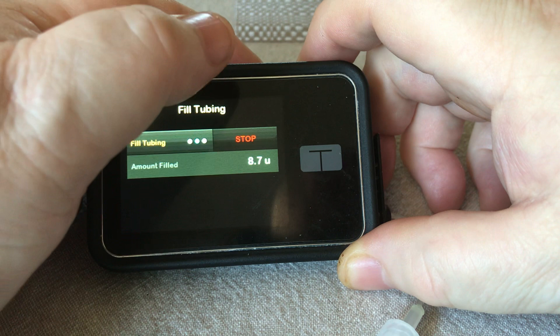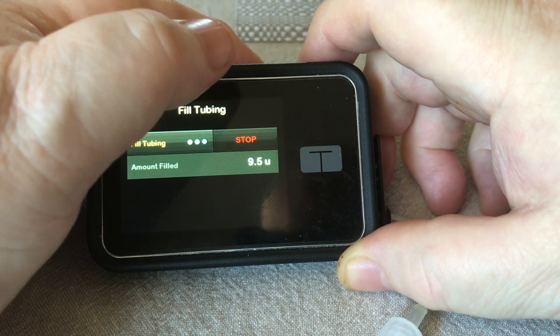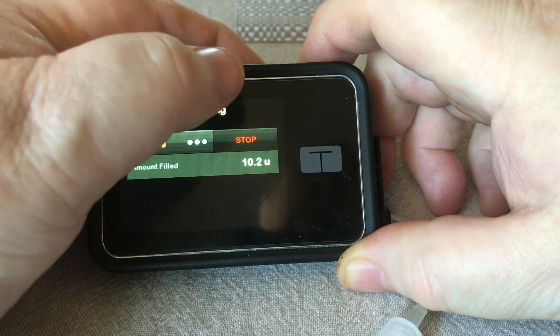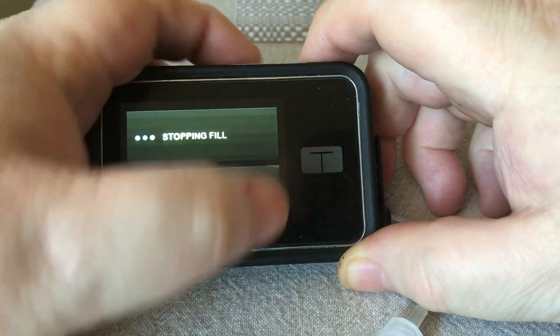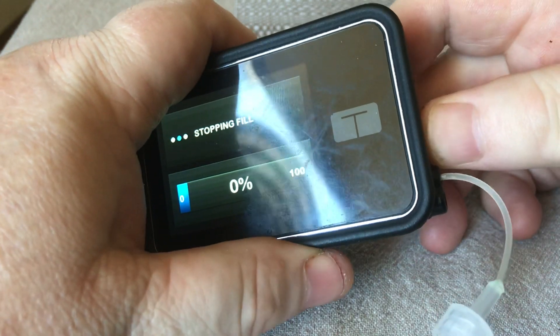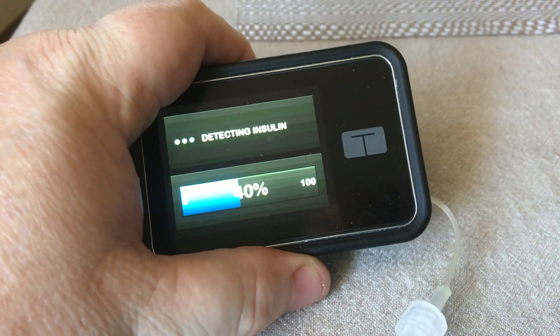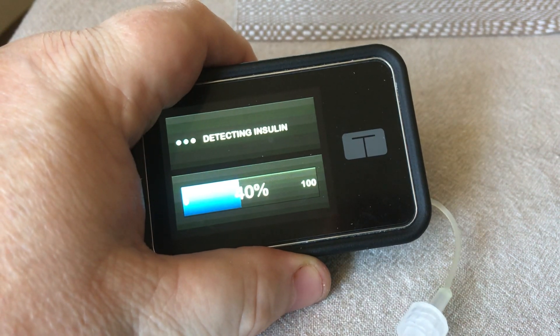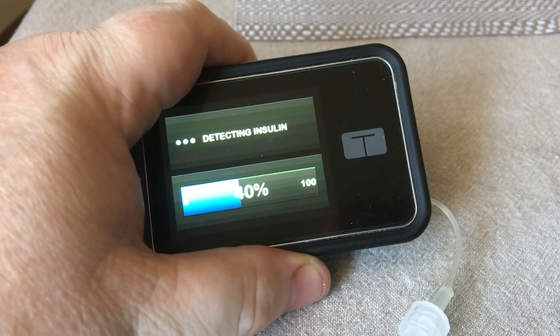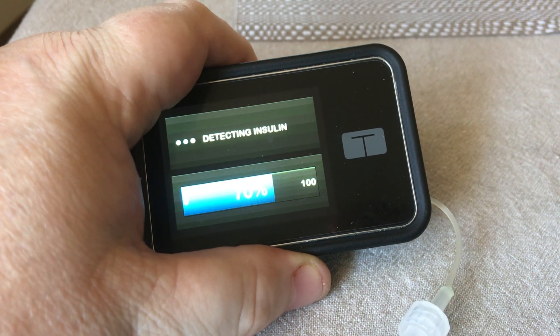Almost there. Hope everyone's having a nice day and your levels are behaving. Okay, we've gone over 10 — I press stop. Whilst it says 'stopping fill', which goes for about five seconds, I now push it back into place. During this 'detecting insulin' phase, it will deliver one cycle of the micro delivery system, which is, I believe, about 0.36 of a unit.